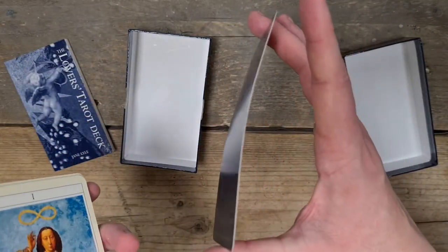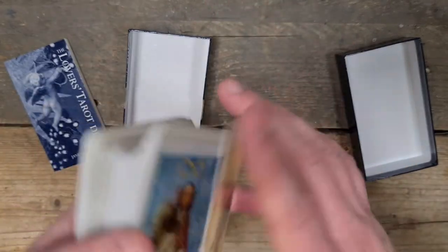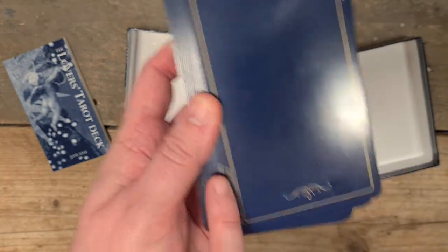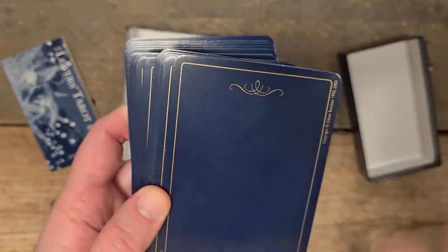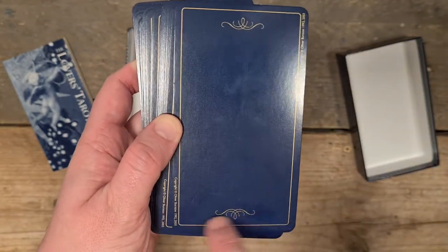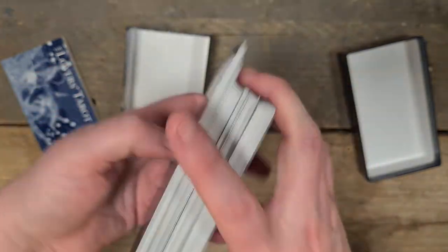It's quite thin cardstock. It bends and stays a little bit bent, but you can bend it back the other way. Copyright 1992, printed 2003. It has this plain blue background with a little filigree at the top and bottom — I like that. They shuffle beautifully.